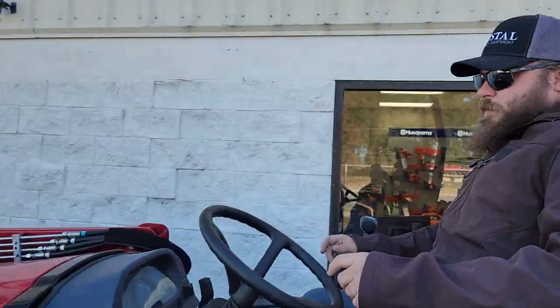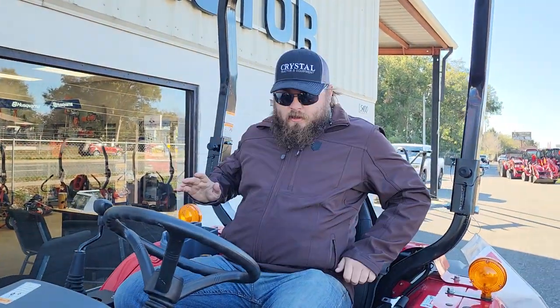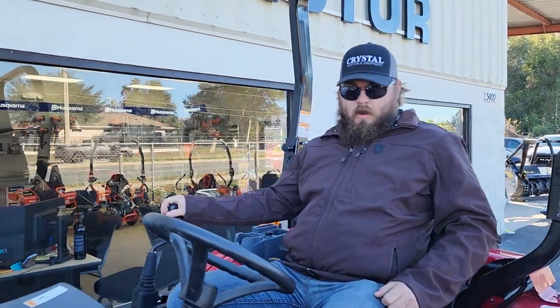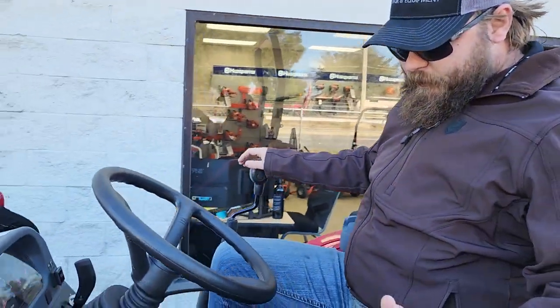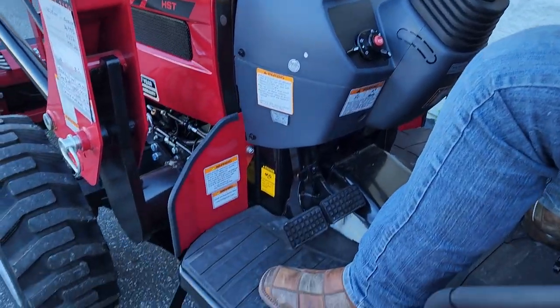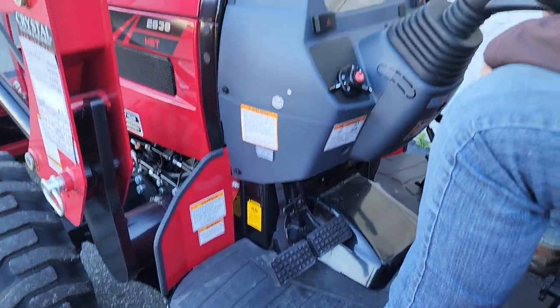This 38-horsepower tractor has no regen and no diesel particulate filters. It features armrests on both sides as standard, an ergonomical working area, and lots of floor space.